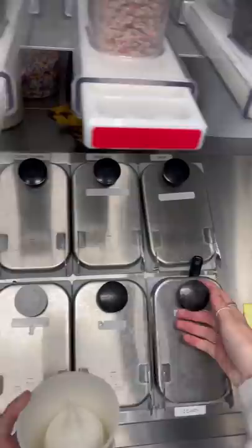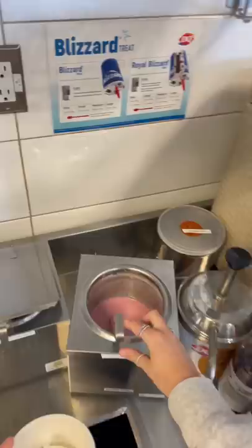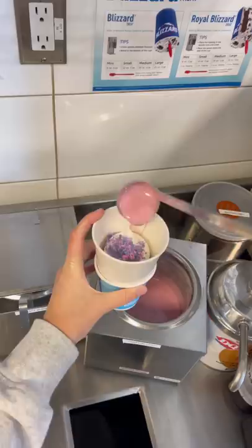Then we're gonna add a scoop of our pink cotton candy sauce. Fun fact: I don't actually like regular cotton candy you get from a fair and stuff, but I adore this blizzard — it's seriously so good.